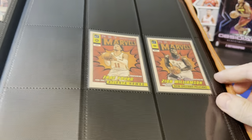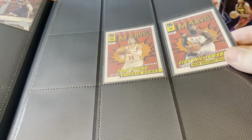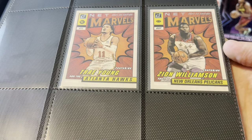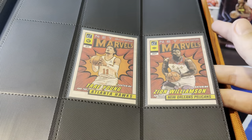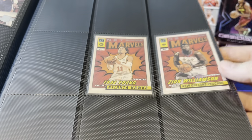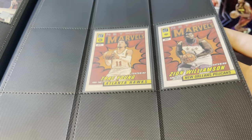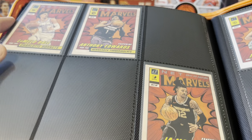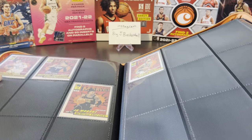Another set I'm thinking of trying for is Net Marvels. I've opened up a bunch of Donruss hobby boxes so far and I still have a lot more to open, so I figured while I'm still opening it I might as well try and put this year's Net Marvels set together. I like the design a lot — I think the first year was really good, the second year not as much, but this one is almost as good as the first year. These aren't too expensive either, so once I'm done opening all my Donruss, if I need to buy a couple it shouldn't be a big deal. We got Trae and Zion over here, LaMelo, Ant-Man, Ja, Tatum. And that is it for binder number two.